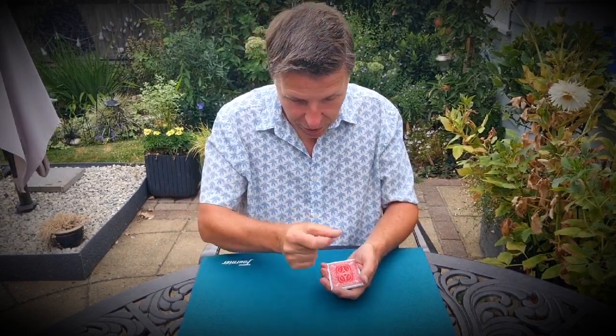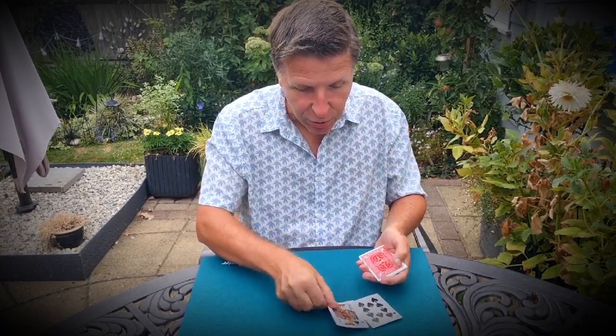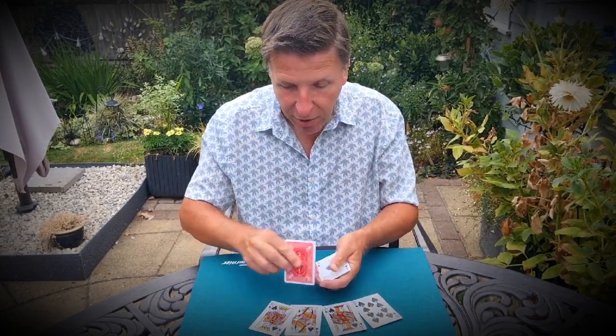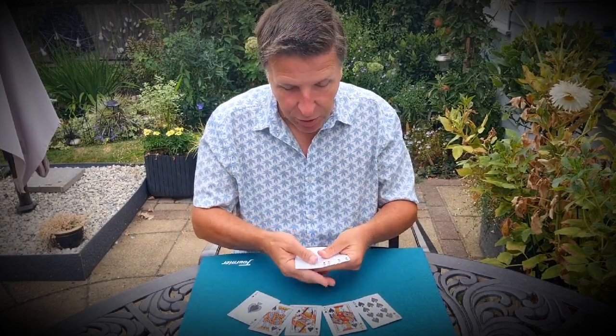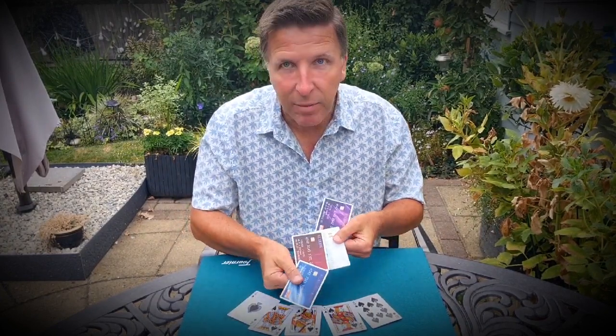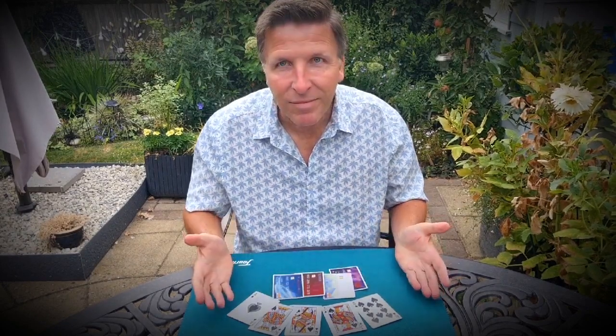Now you're probably thinking to yourself, what use could you have for a whole bunch of ace of spades? Well, if you play poker, wouldn't it be nice to do this and change these to a royal flush of spades, which cannot be beaten. But if you did that, you'd need a lot of money to pay off all your debts, which you can always do with a credit card any time you want. Please — thank you.